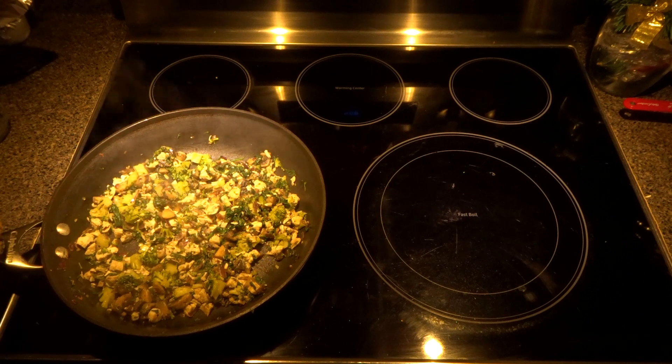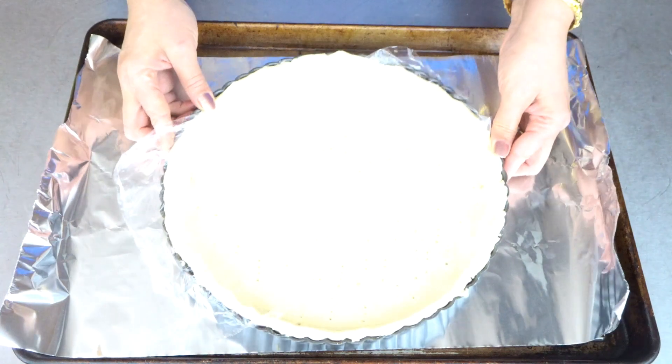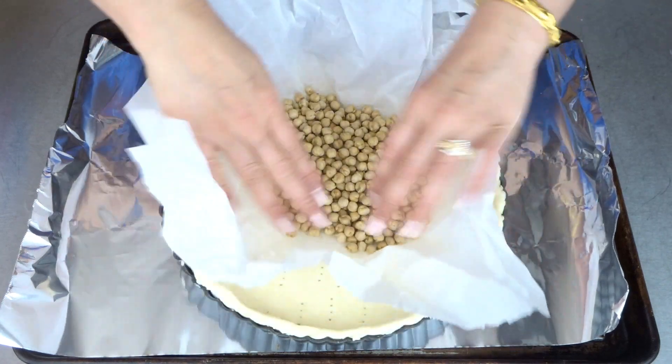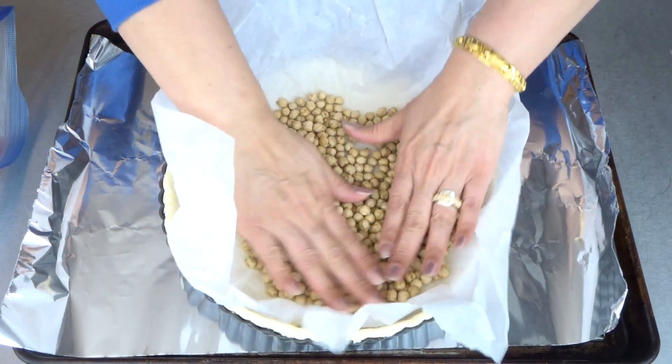This is ready — turn off your heat and let it cool down completely. It's been 30 minutes. We need parchment paper and baking beans on top of our pie crust. This will help to ensure that the bottom of the dough will not rise or puff up. Preheat your oven to 350 degrees Fahrenheit and bake this for 15 minutes.